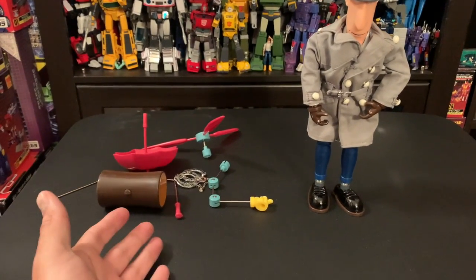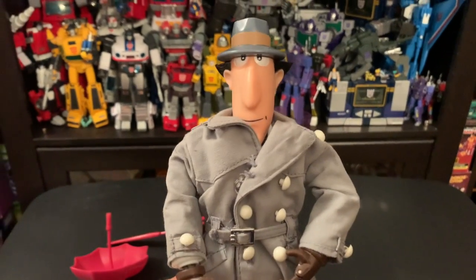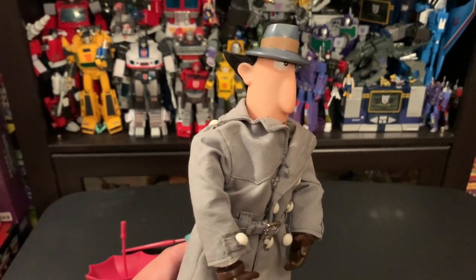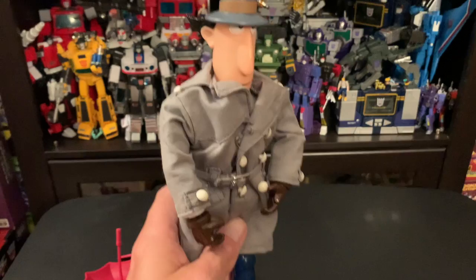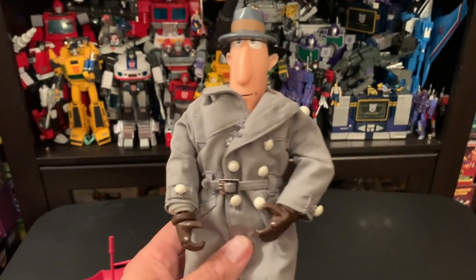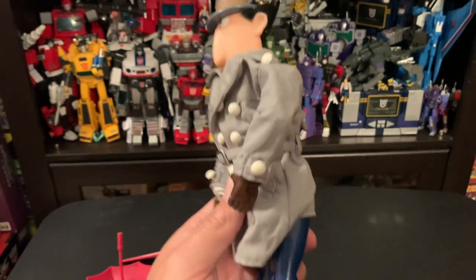Here he is out of the package, got all the parts that he came with, and here is the Inspector himself. I really wanted this back in the day when he came out. I actually admittedly forgot he existed until I saw him online, and I had to pick him up.